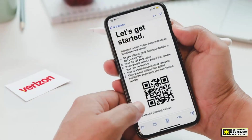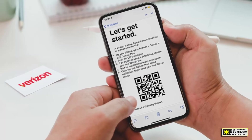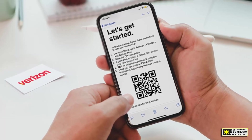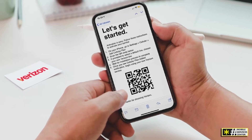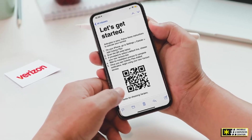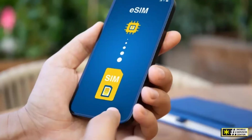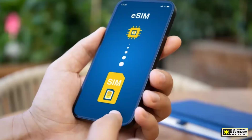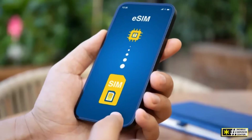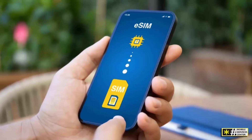If you followed along, you now have a complete understanding of how to set up and manage your Verizon eSIM, whether you're activating a new device or transferring your existing number. Before you go, if this guide helped you, please take a moment to like the video, subscribe to the Mobile Services Center channel, and turn on the notification bell so you never miss another update. Tell us in the comments how your Verizon eSIM activation went — were you able to set it up easily, or did you run into any issues we can help with?